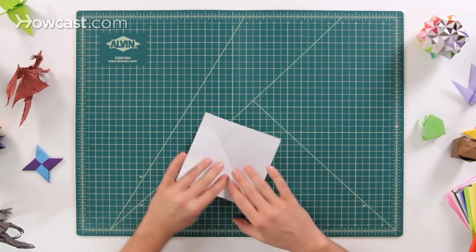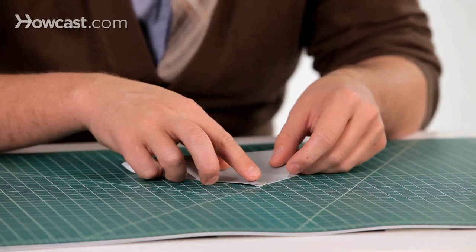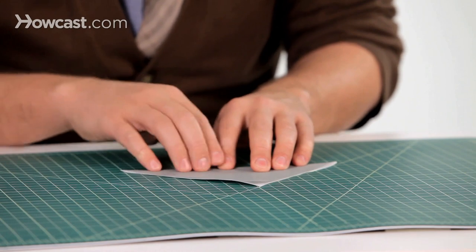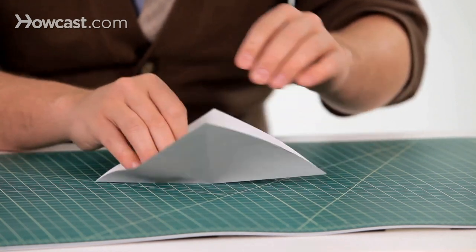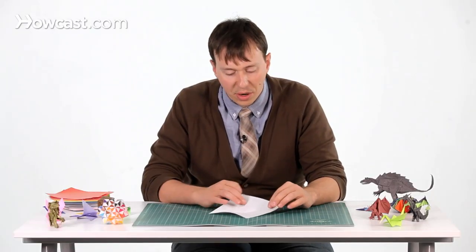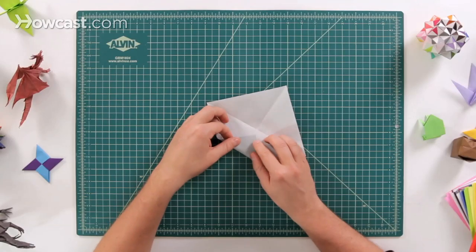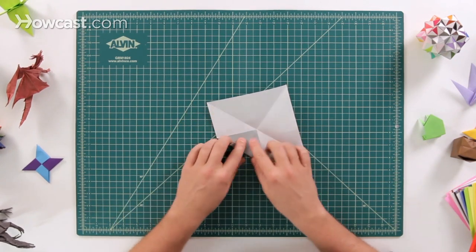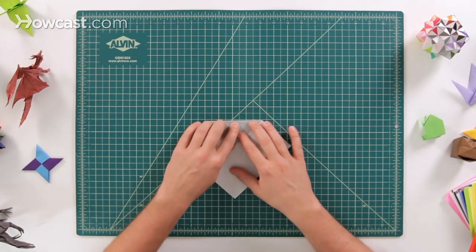We're going to open it back up and do the other diagonal fold, so the bottom corner all the way up to the top corner. Next we're going to open everything back up again and take one of the corners — it doesn't actually matter which one — and fold it into the middle so it touches right where that X is, right in the middle. That's a single blintz fold.